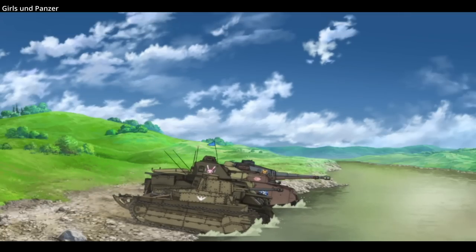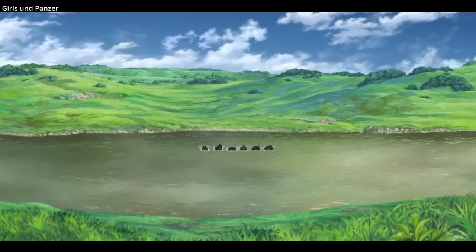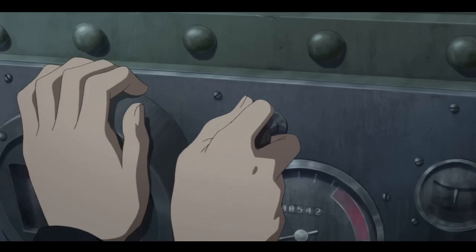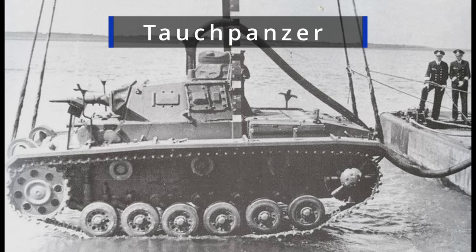Deep wading was a nervous experience for tank drivers. They could hit a patch of soft sand and get stuck, or a deep spot in a river and become completely submerged, forced to press on blind or attempt to escape the vehicle. The most terrifying deep wading vehicle to operate was no doubt the Tauchpanzers, or U-Panzers.